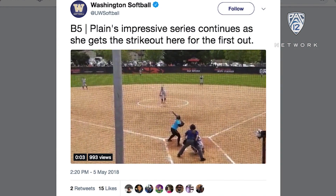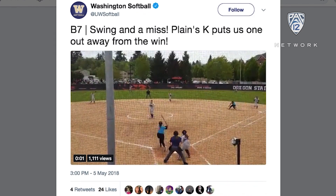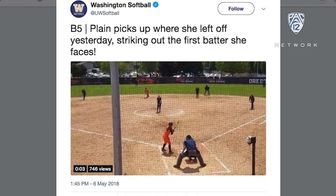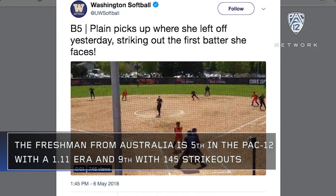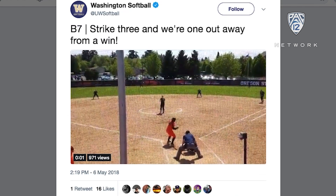When we talk about the drop ball, that's what makes her so good. She hammers the lower part of the zone, but she can do it on both sides of the plate. So it's very hard to split the plate against Plain. And she locates her change-up in and out of the zone — it's really tough to dig in against Gabby Plain.